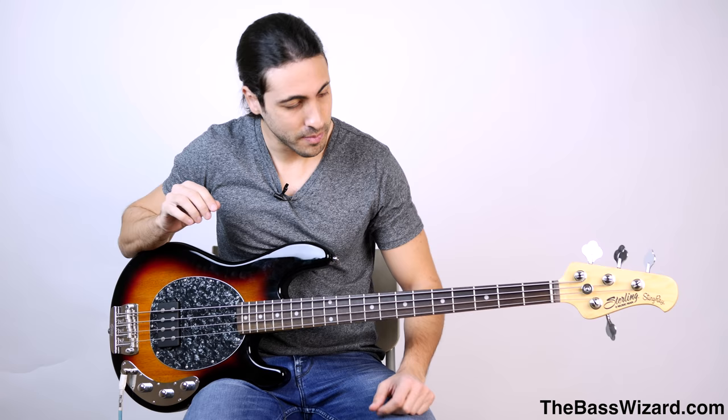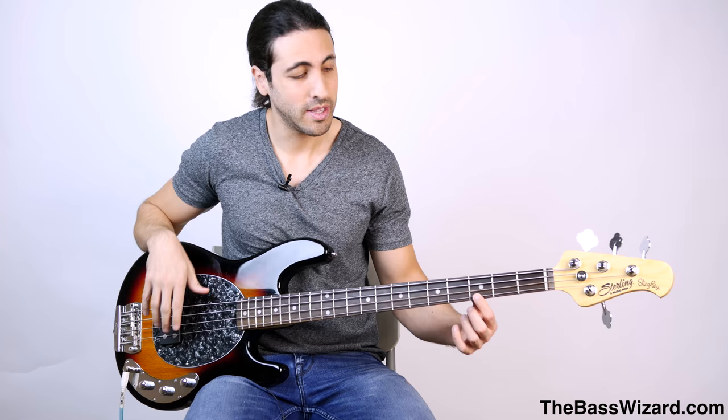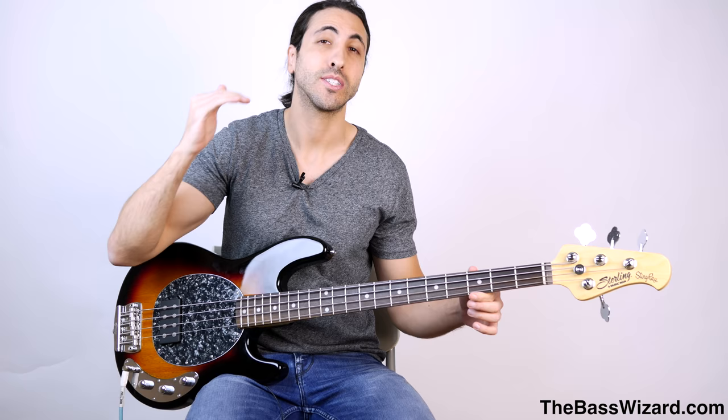So this bass right now is in standard tuning. If I play the open G string, that's just a G. Now if I fret a note — let's say the third fret right here — I'm going to get an A sharp, a higher pitch than the open string. Why is that? Because when you fret a note, what you're doing is making the string length shorter, and that makes the pitch higher.